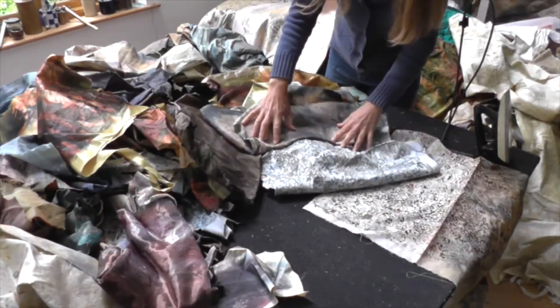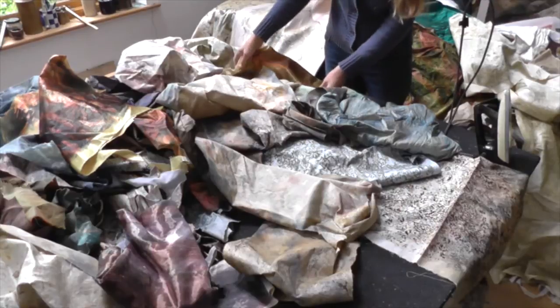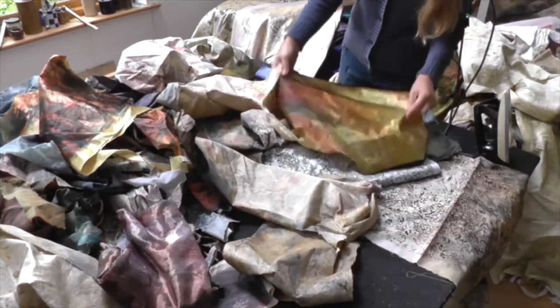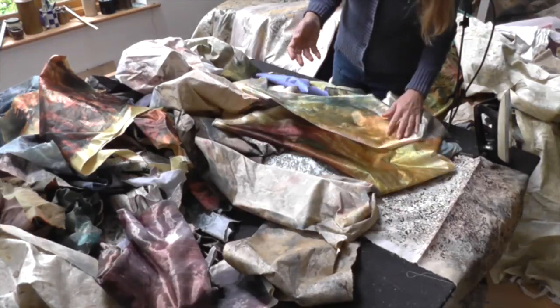As well as the rock, the other main element in this rocky shore series is of course the water. For this water I shall use almost entirely satins, and the dye work I use creates the different patterning within the water.